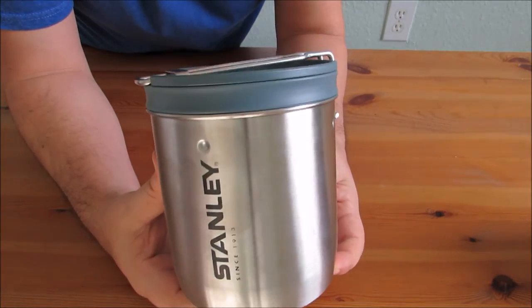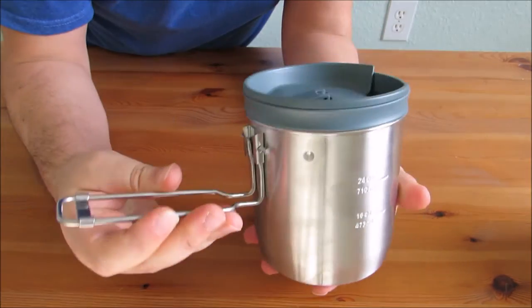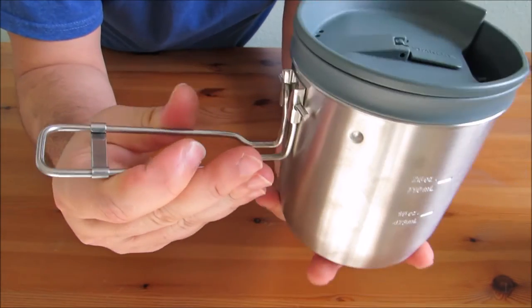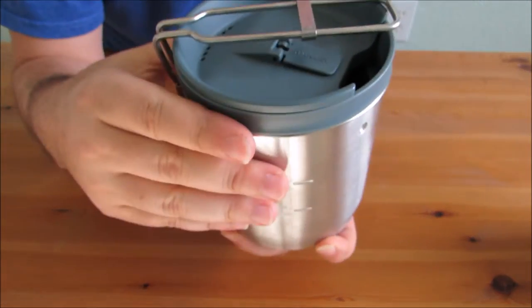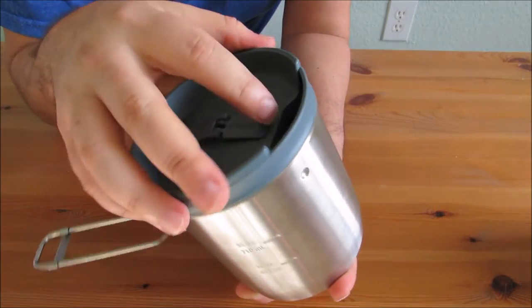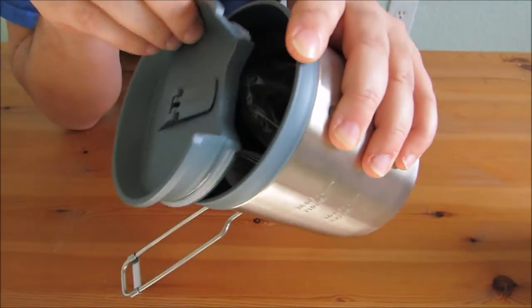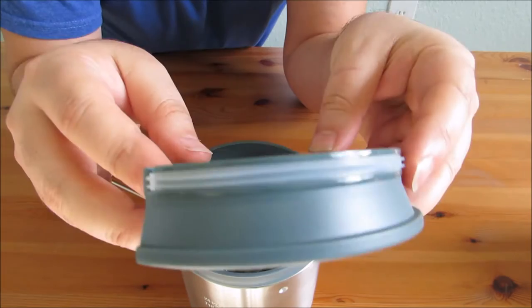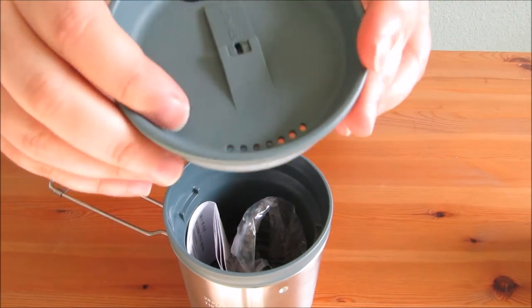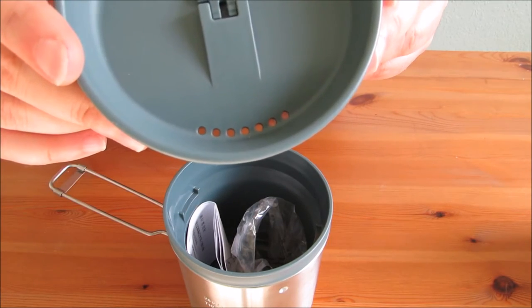First, you can see it's got a collapsible handle, which is pretty common for Stanley products. It's all steel — there's no rubber, so there's no concern with it melting. You just squeeze it, it collapses, and it holds the lid in place. Speaking of the lid, you can see it comes off — it's kind of sucked in there pretty good. It's got a rubber gasket around the edge so it can seal in moisture when you're drinking out of it.